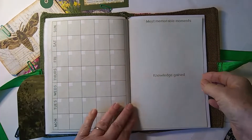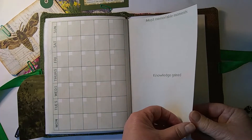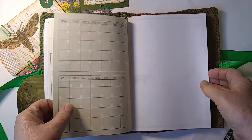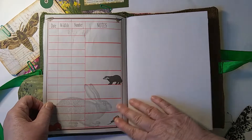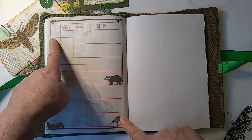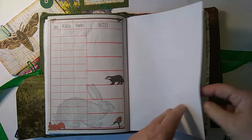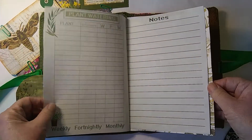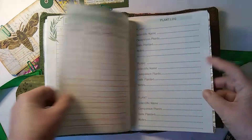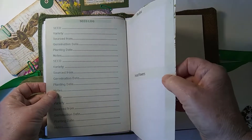More calendars, and a 'most memorable moments' page plus 'knowledge gained for the year' — we're always learning something, aren't we. There's also a wildlife section where you record the date, what you saw, and little notes about it. It's quite nice to record that if you're bird watching, plus a notes page.